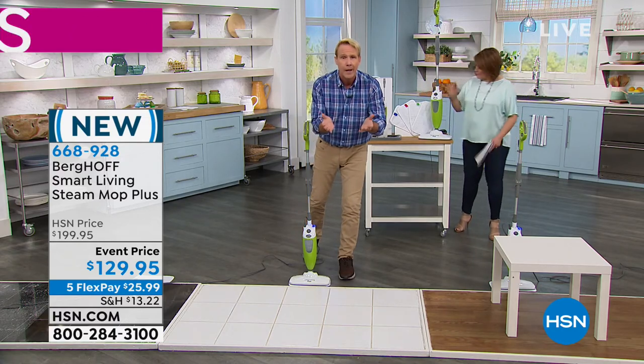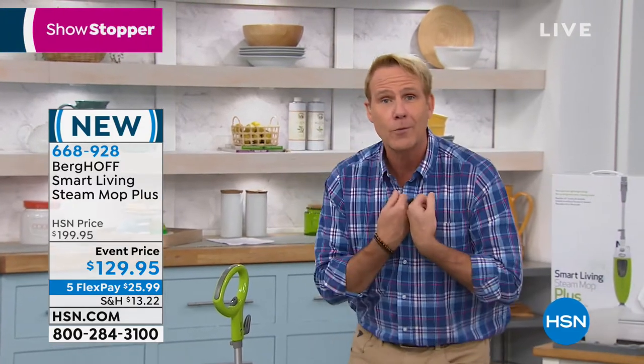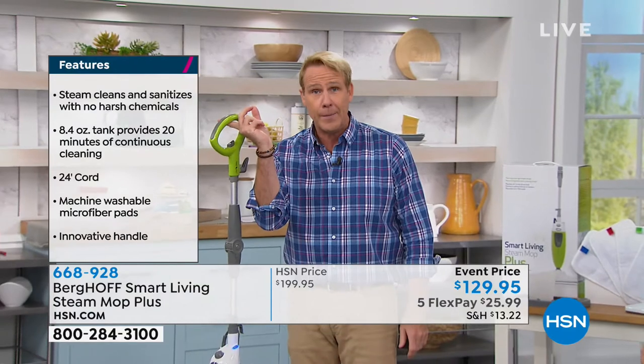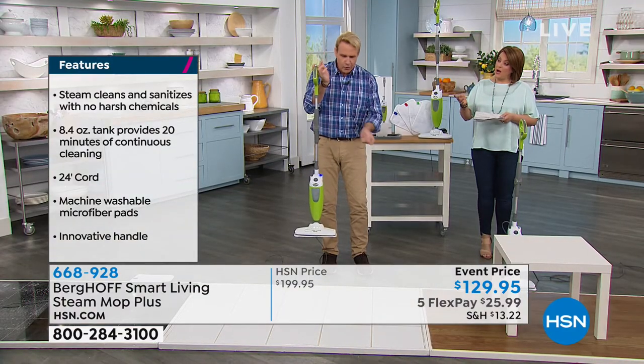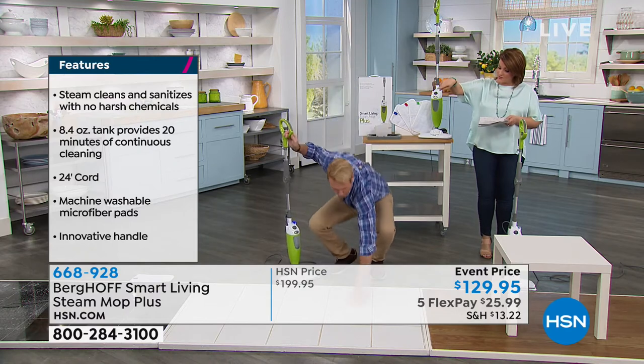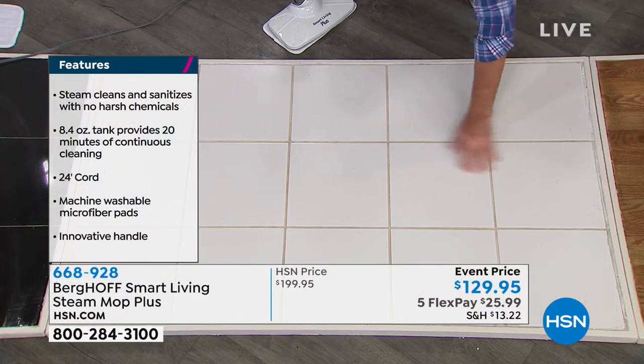If you don't love it, send it back — but you will love it. No mask, no rubber gloves required. It weighs less than five pounds so anyone can use it, even children. It produces a dry steam, so this floor is bone-dry — great for laminates that you're told never to wet.